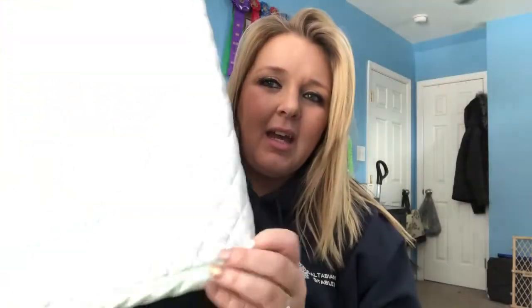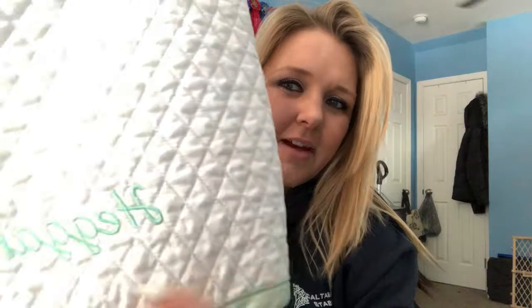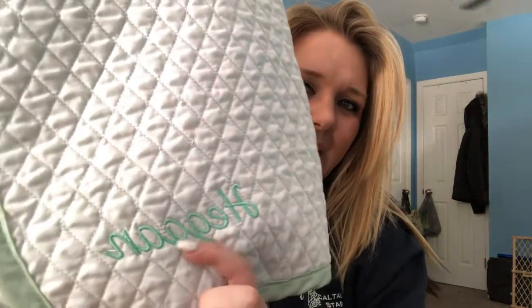The first one I have is by The Houndstooth Horse — it's a baby pad in white and mint, and it also has my last name embroidered on it. Then I have white and royal blue. I'm a big fan of white; I don't really have any solid-color saddle pads except for my dressage pads. Most of my pads are white with a piping color — I don't really like bright saddle pads. For me, white is classy and more old-school.